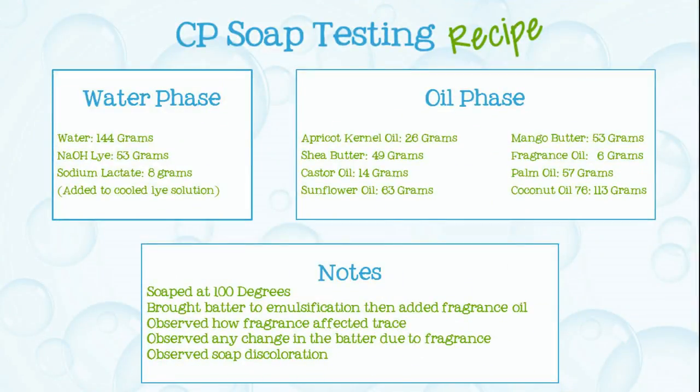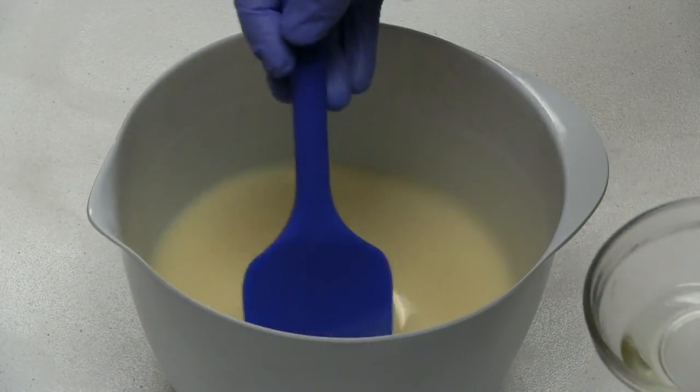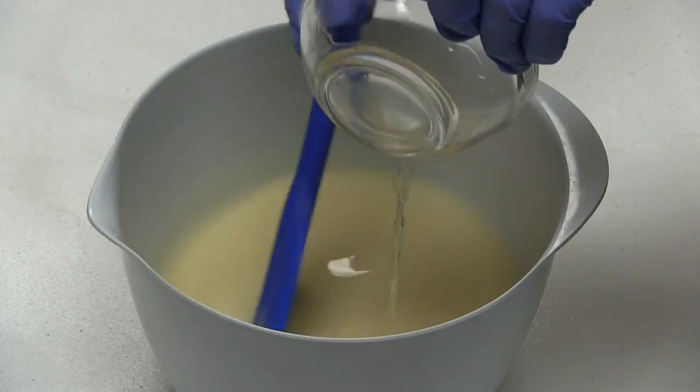Here's the recipe I'll be using. I've already combined my soaping oils and lime mixture together and brought them to the emulsification stage.